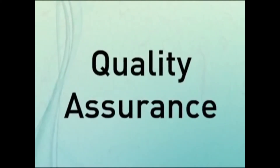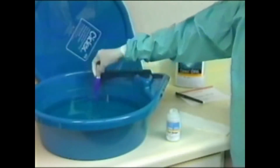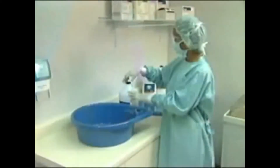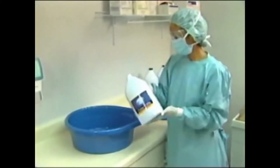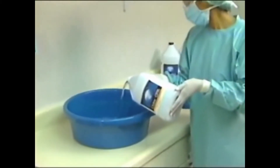Quality can be assured by the proper use of Cytex OPA solution test strips. The solution must be tested using the test strips to verify that the minimum effective concentration is still present. Once Cytex OPA solution has reached either the end of its 14-day reuse life or the minimum effective concentration, or MEC, the solution can be discarded down drains in accordance with local and state regulations.